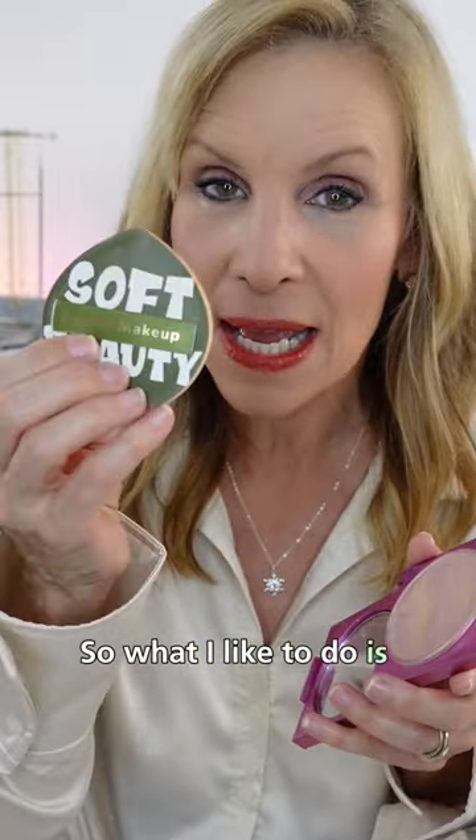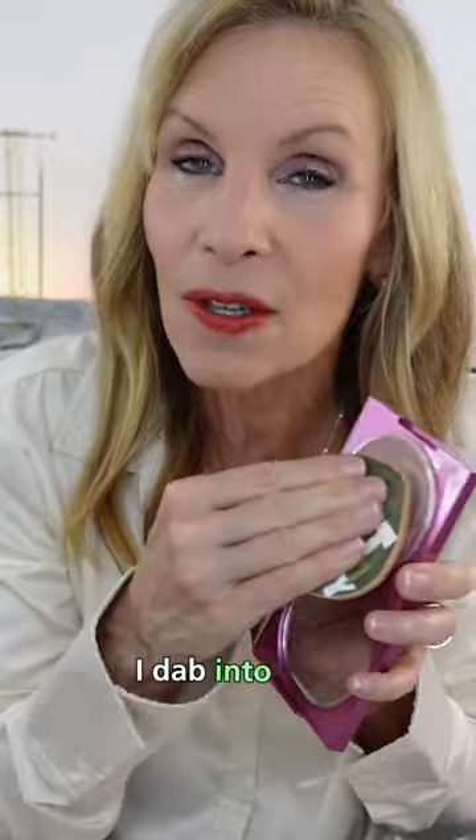So what I like to do is take my sponge, dab into this and just tap, tap, tap or pat, pat, pat and it takes the shine off.